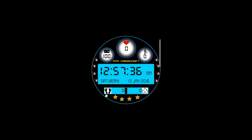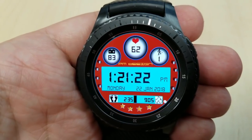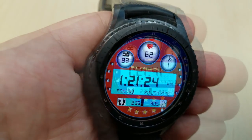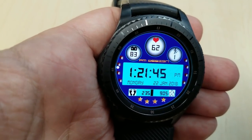I'm also going to be giving away a free coupon for this watch face, so make sure you enter the contest for your chance to win. This is a digital watch face that comes with a number of display features and has a rather retro looking display box for the time and date.